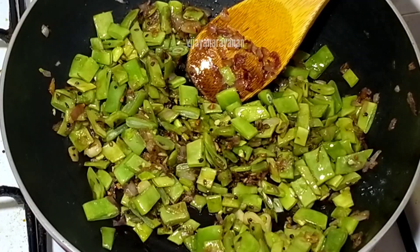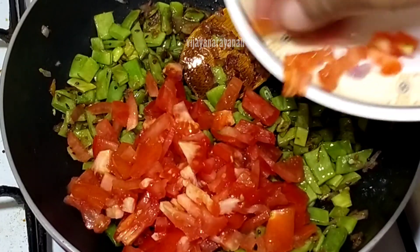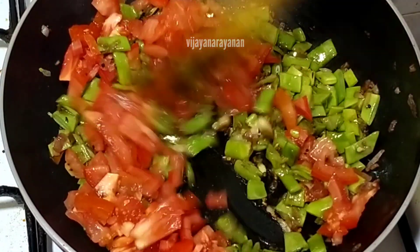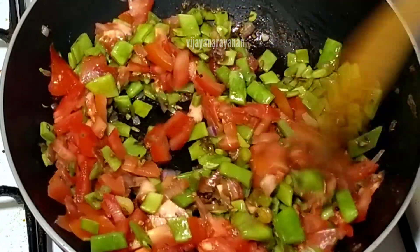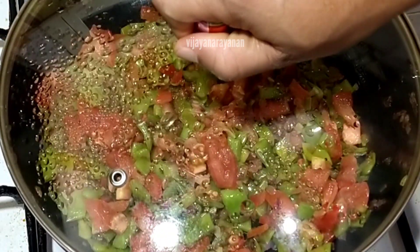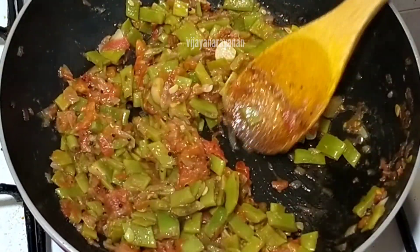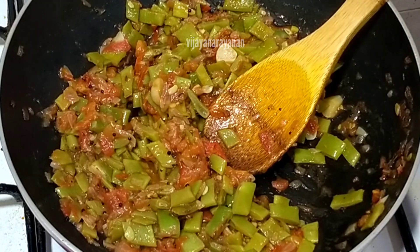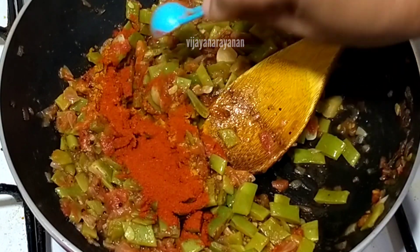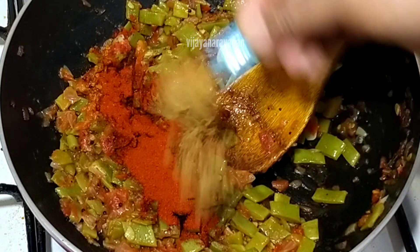We will mix the same ingredients. To get the ingredients, we will mix them. Add 1 spoon of sauce, 2 spoons.